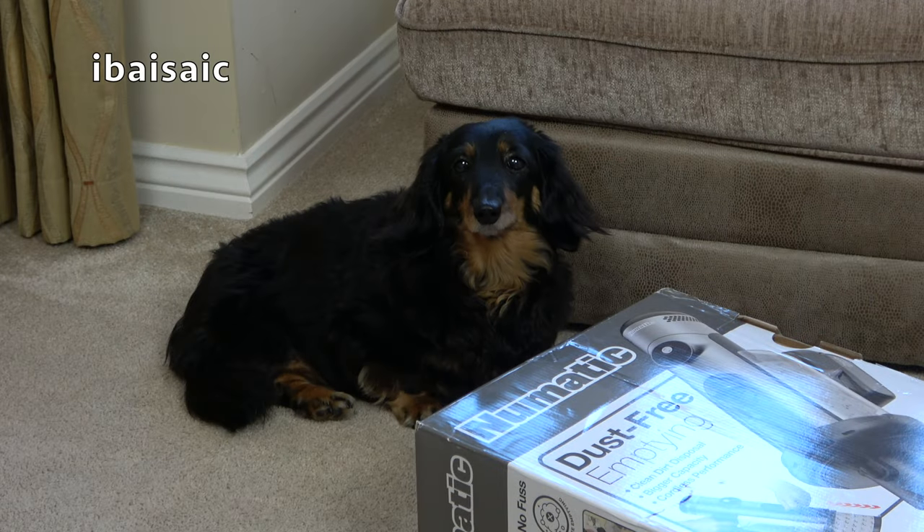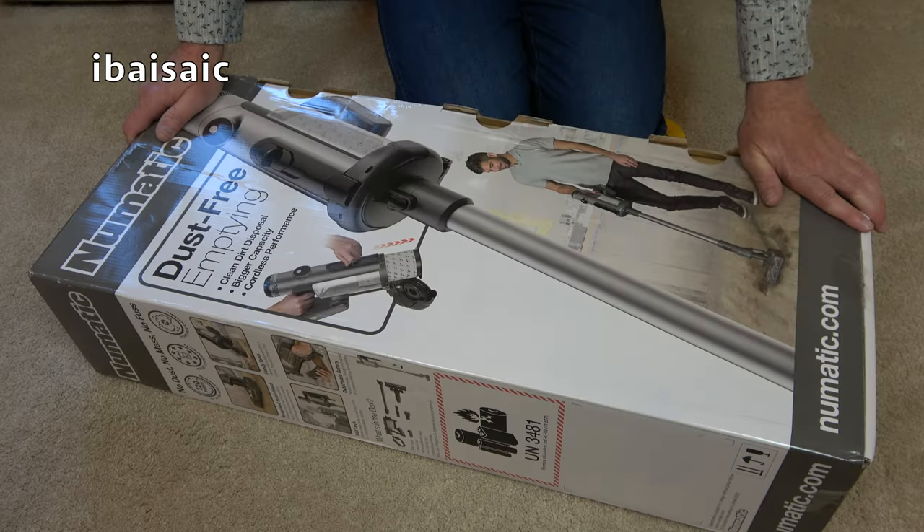Well I think Daisy is just as excited to see inside this box as I am. It's been a long time coming, longer than it should have been. I should have been showing you this last week but with one disaster after another it didn't turn up.